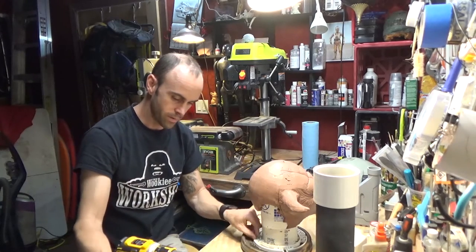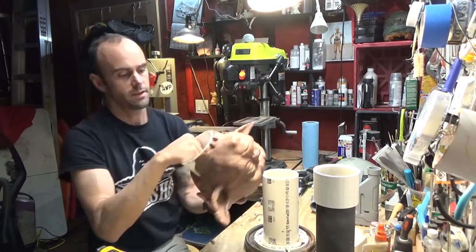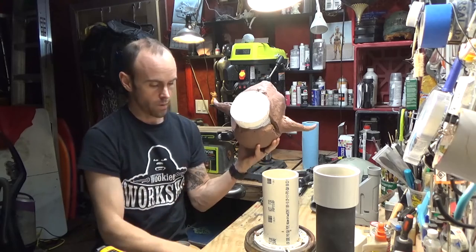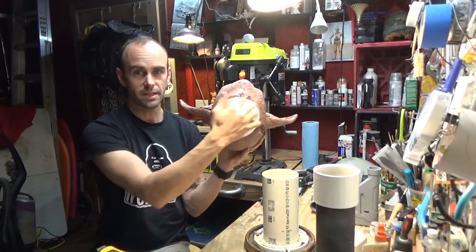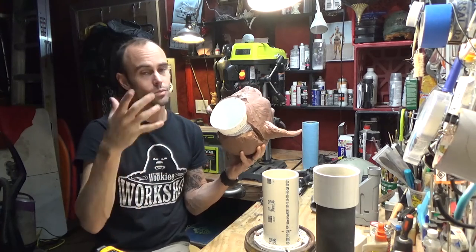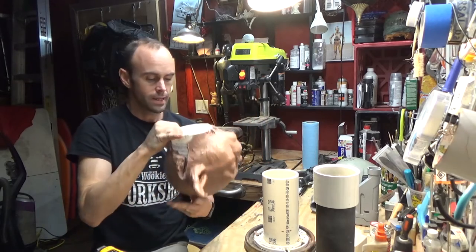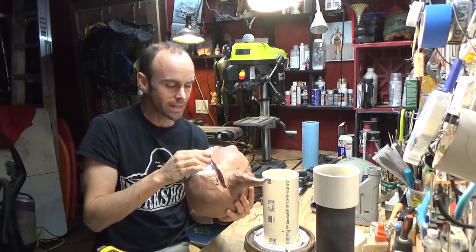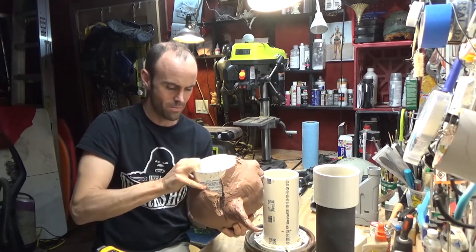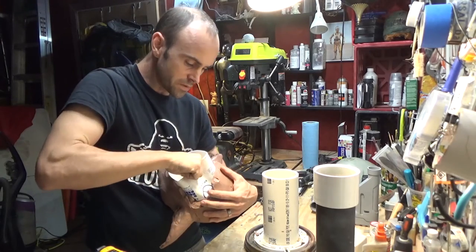Look at that. You can see I used this bucket. I used this bucket when I sculpted the Death Star Droid head because this bucket is the exact same size as the C-3PO neck — the neck that fits me. So when I was sculpting the Death Star Droid, I was using the neck as one of the main measurements. I thought that would be a handy way to do it. And I think I can work this thing free, which will save me from having to cut up a ton of sculpture.